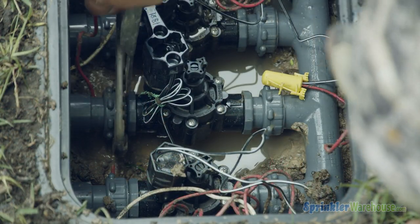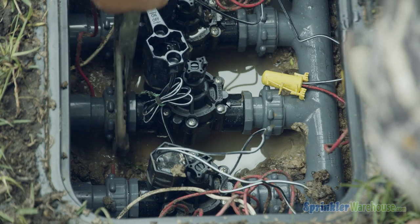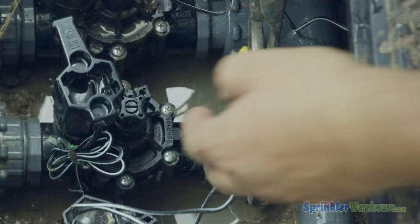As you tighten the union with your wrench, be careful to not cross thread or break the fiber reinforced plastic unions.